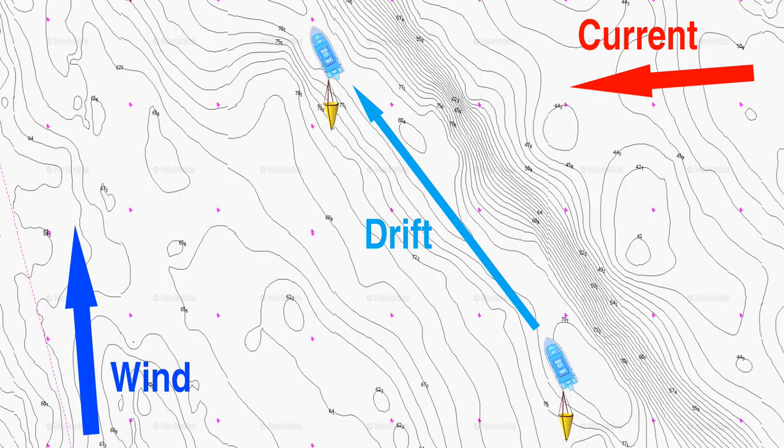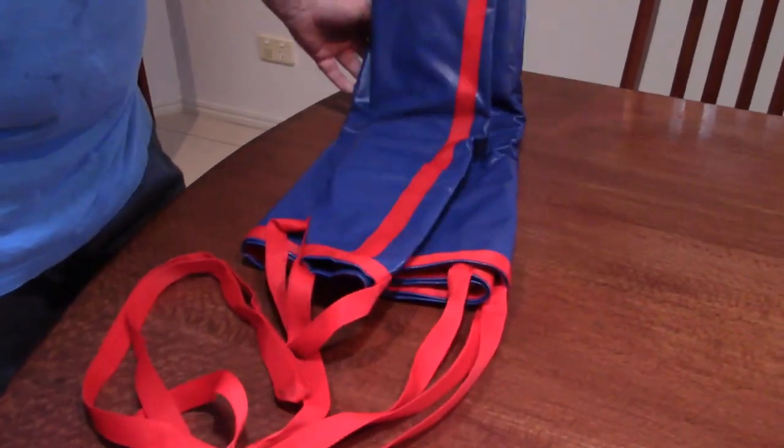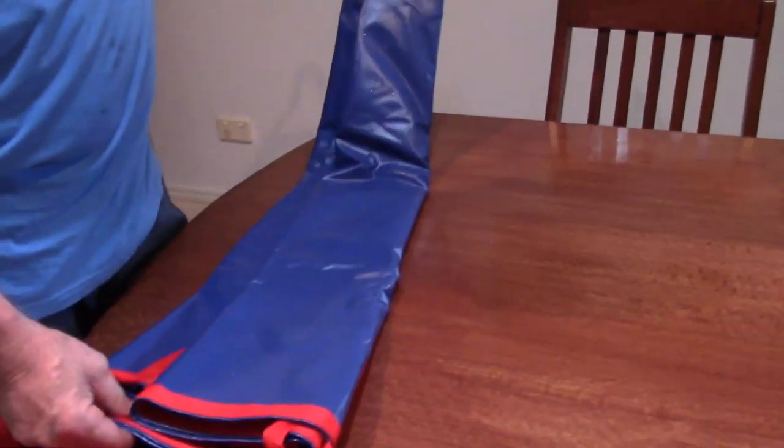Usually one or the other is going to have the larger influence, and this diagram gives you a bit of an idea under certain conditions how it all works. This is the drift chute itself — it expands out like a parachute, and the idea is that it slows your drift down while you're fishing.